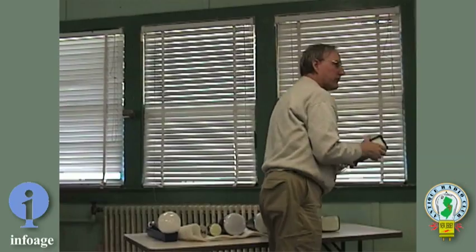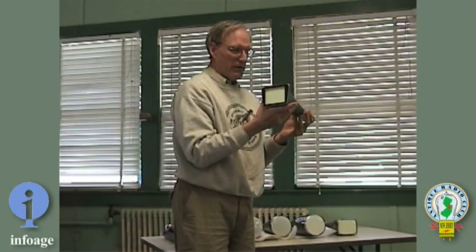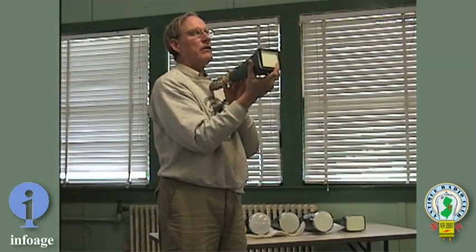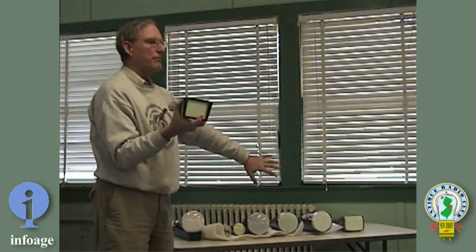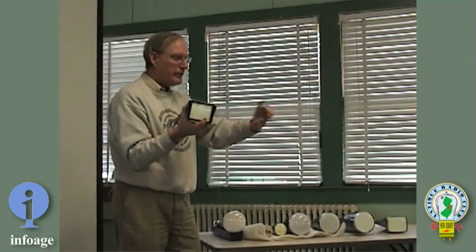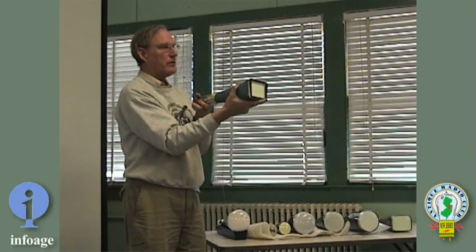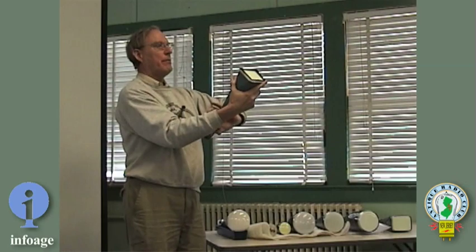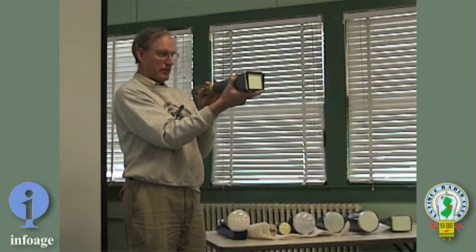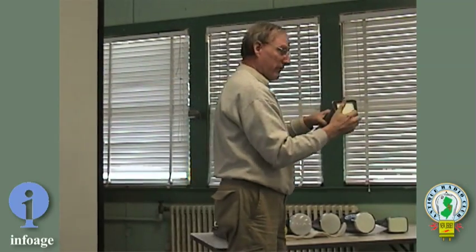Then we come to the scope tube used in the 453 back there. Its breakthrough is what they call an internal graticule. All the other CRTs required a face plate with lines etched on it to read voltages, but this one has the graticule inside the tube. The wonderful thing about that is you can look at it from any angle without a parallax issue, because you're riding on the same surface on which the graticule is placed — another nice breakthrough.